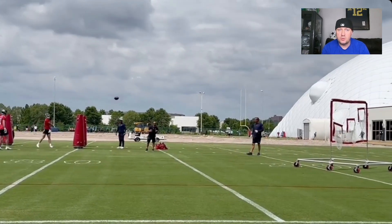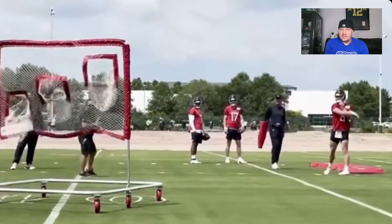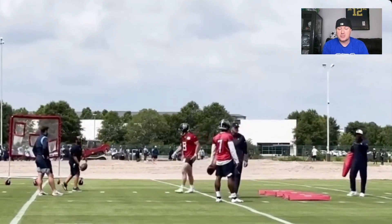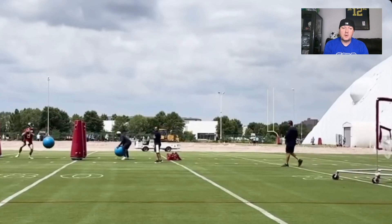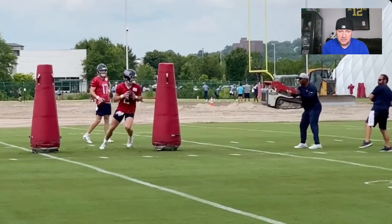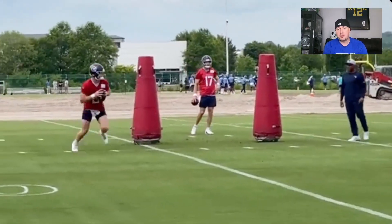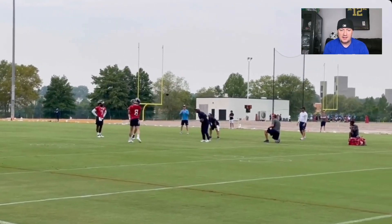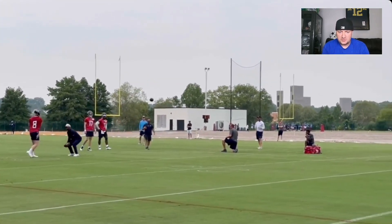You're going to get one-versus-ones — wide receivers versus DBs — those get heated. You're going to get some training camp fights. The quarterbacks are going to need to make decisions, actually going through plays with the defense, making reads. It's a little vanilla because they kind of know what's coming, but it's different from game action. I'm going to have those clips for you like last year, probably a little more because I've looked up the schedules and I'm more prepared. Looking at Will Levis doing drills, he looks good — not many throws off.